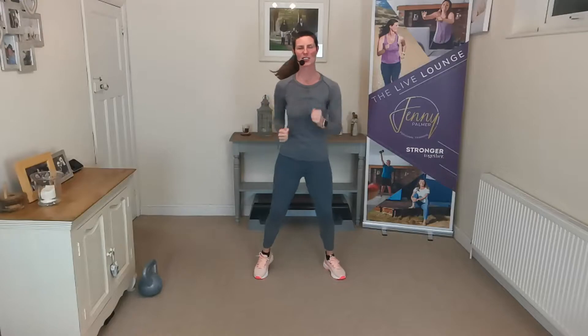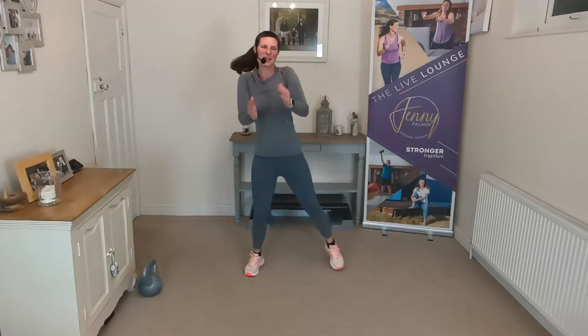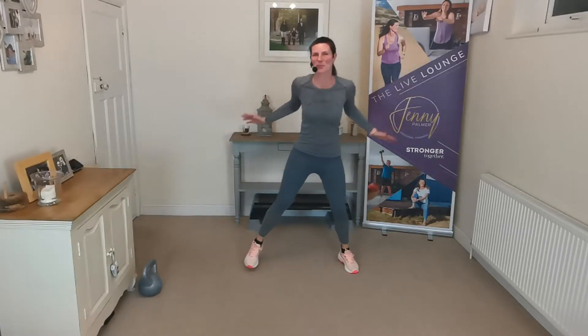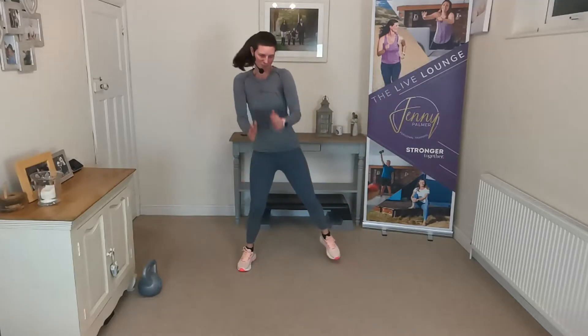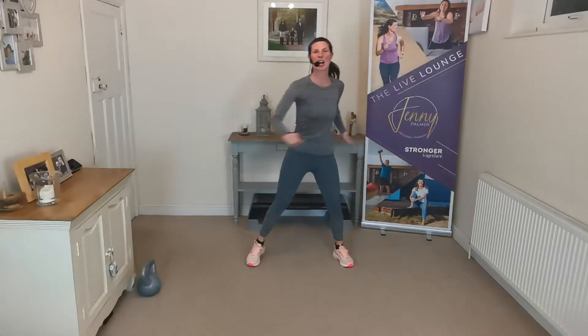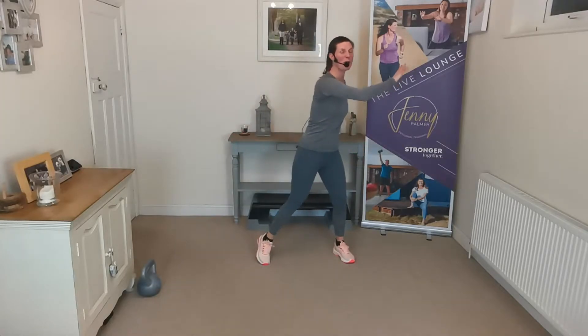So standing up nice and straight, tummy muscles pulled in, let's have those knees up, heart rates up, and then take your feet a little bit wider — wide march. Bend our knees, a little roll on our shoulders back, just a simple warm-up. And don't forget, check out all the other workouts in this workout series all about toning. Use all different types of equipment — you'll probably find one there that suits you perfectly.